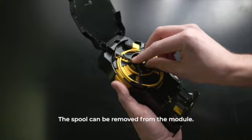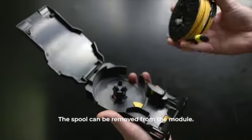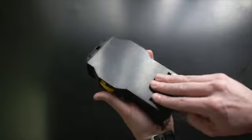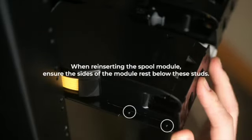In addition, the spool can be removed from the module to facilitate paying out cable. When reinserting the spool module, ensure the sides of the module rest below these studs.